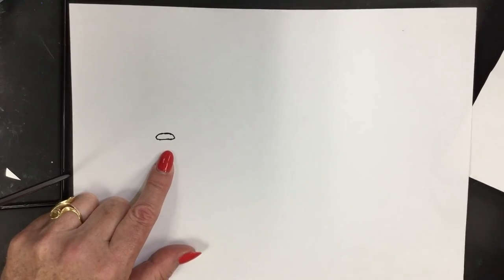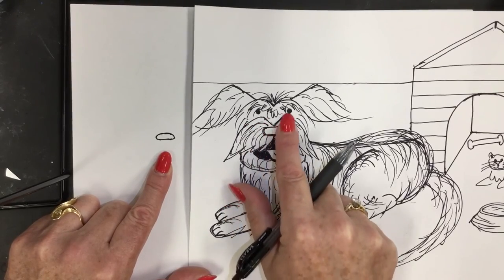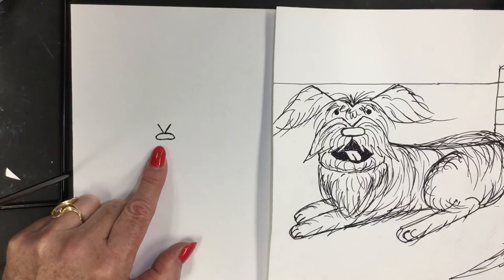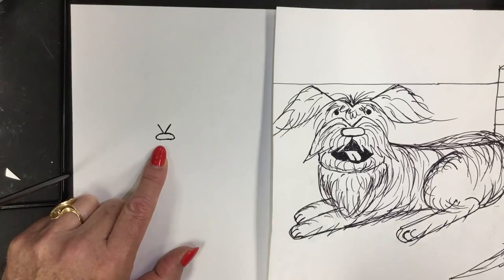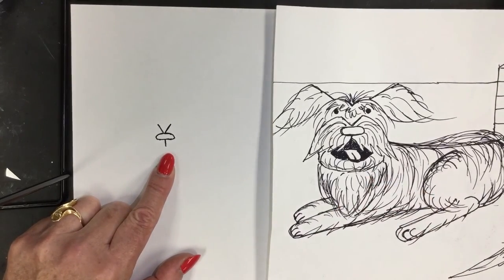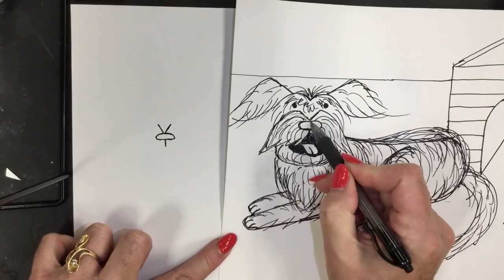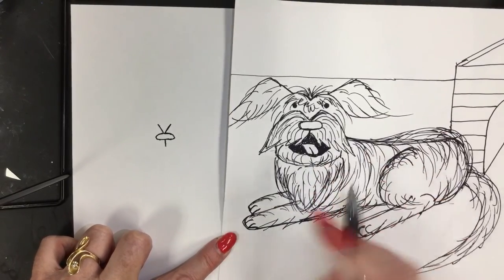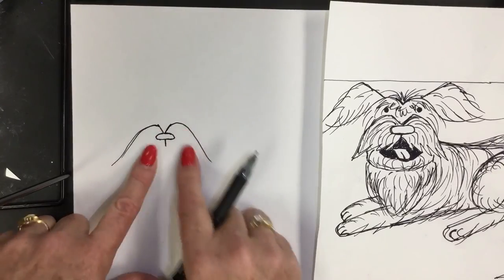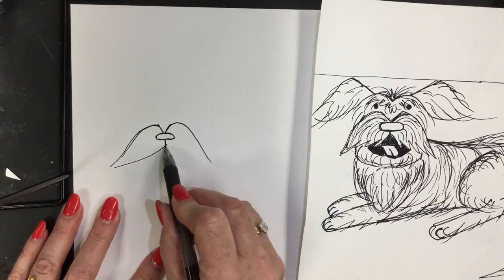The next part is going to be the letter V. I want to teach you how to see like an artist — everything in relationship to another piece. Starting underneath the oval in the very center, draw a number one. This is kind of like the mustache of the dog. Coming down and out, it almost looks like an M that has opened up. Connect these two pieces together — from the number one to the edge.